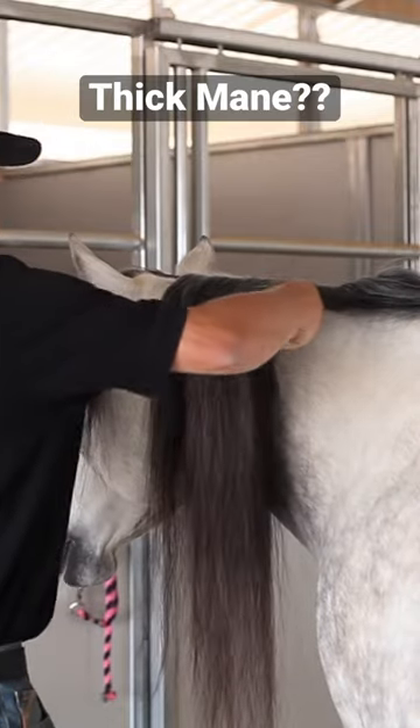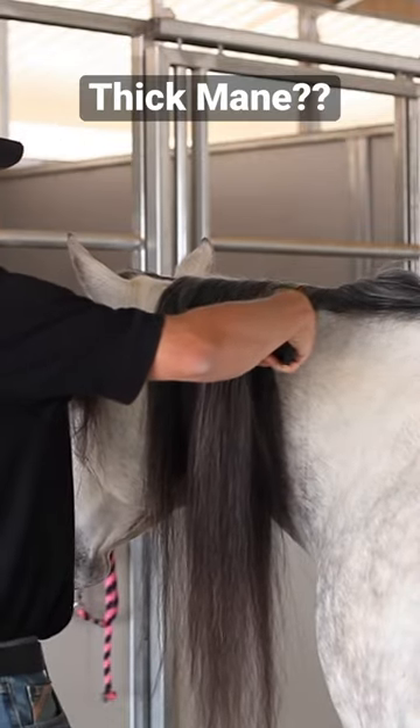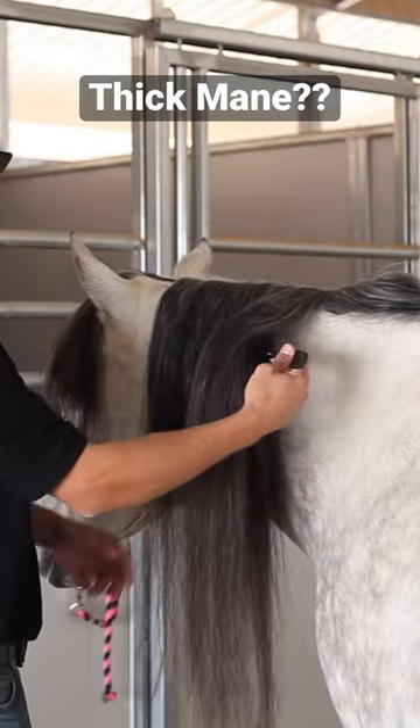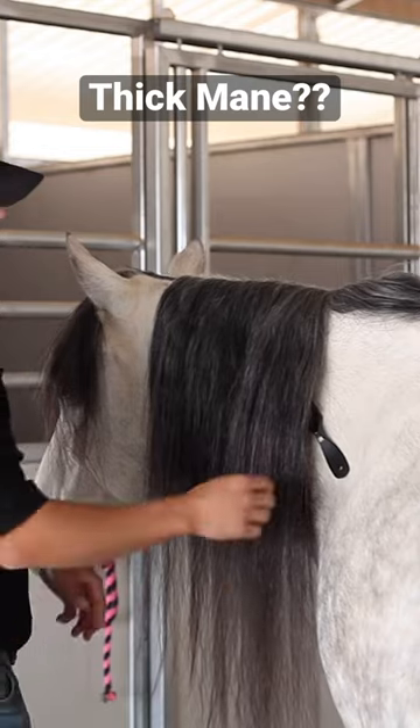But as I was saying, she's got a thick, thick mane, so I like to brush the underside too. Going across the top, going over the top — we didn't have any knots. Here, I hit some knots.